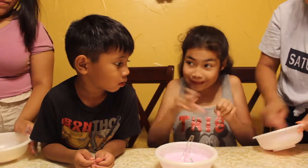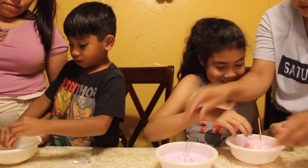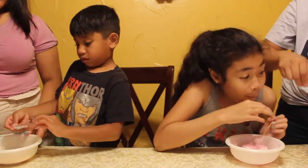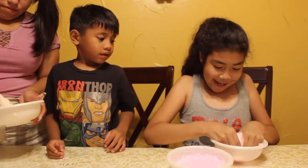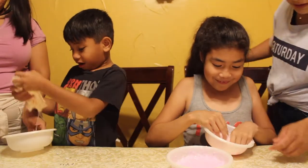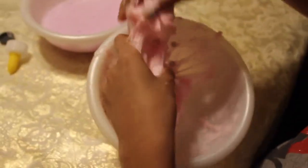Yeah, you have to mix it with your hands. I need you to add your googly eyes — it's a lot. I need you to add all of it. Do you feel good? Yes. You guys, this takes practice. It's not that easy to make slime.